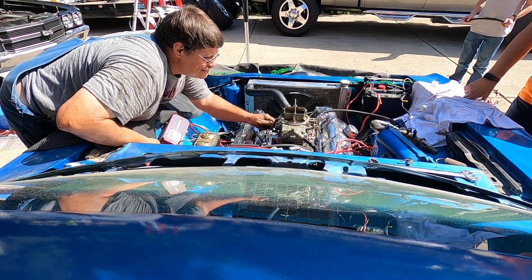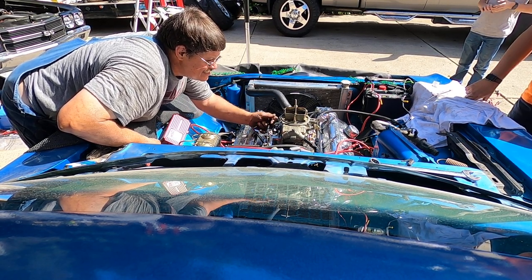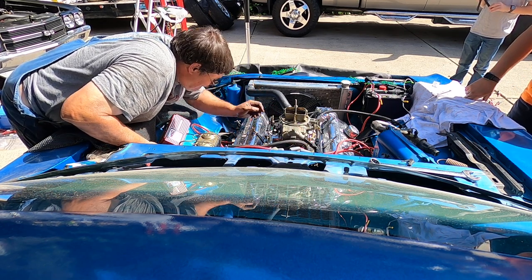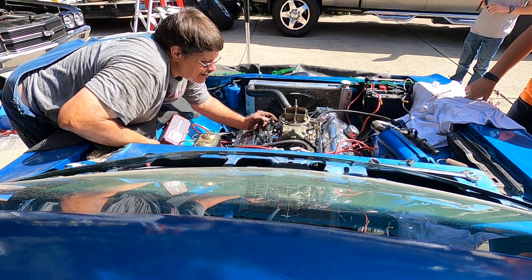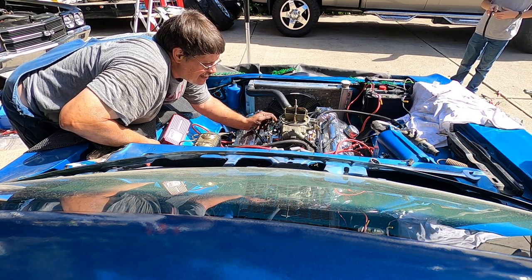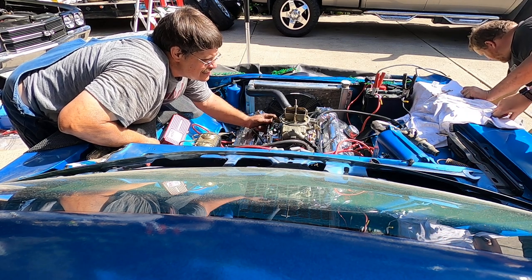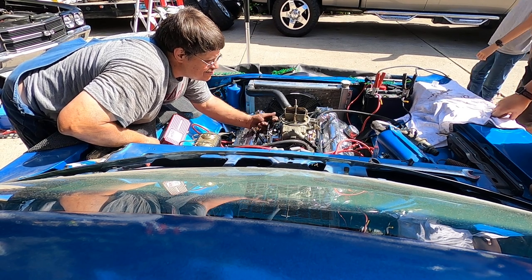Go ahead. Turn the fuel pump on. Yeah. Fuck that back there. Go ahead, turn it on. Yeah, I'm not getting any fuel out of the front. Go ahead. I'm not getting any fuel out of the front.